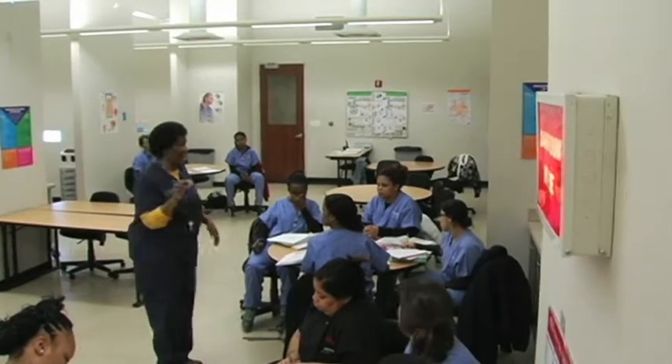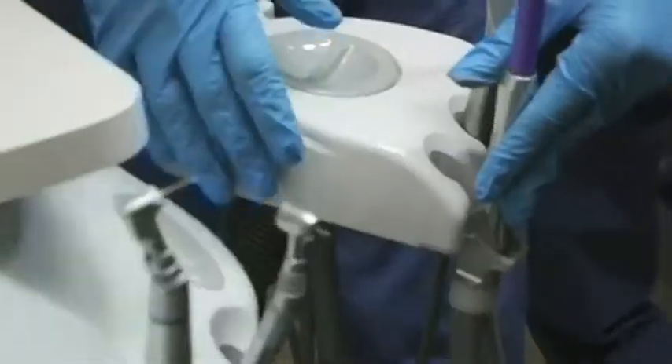Amalgam is a filling. A patient comes in with a toothache — sometimes we refer to them as a hot tooth. The first thing we as dental assistants will do is take an x-ray. A good dental assistant will have everything out there so by the time the doctor comes in, washes his hands, puts his mask on, he can go straight to work. Here's the process of filling the tooth.